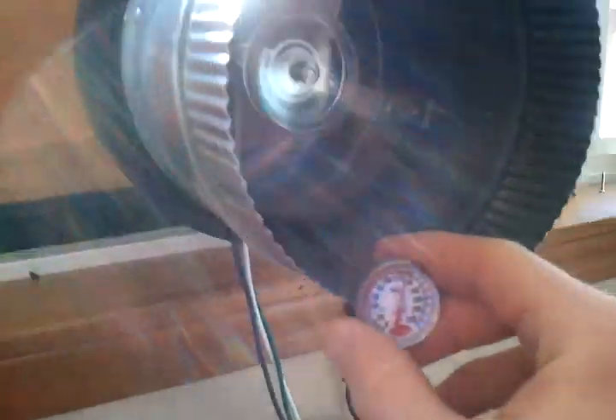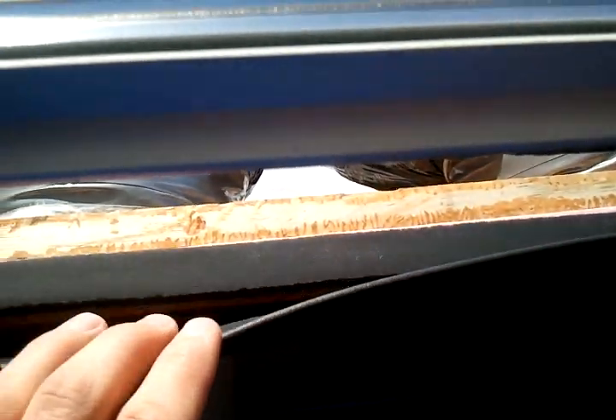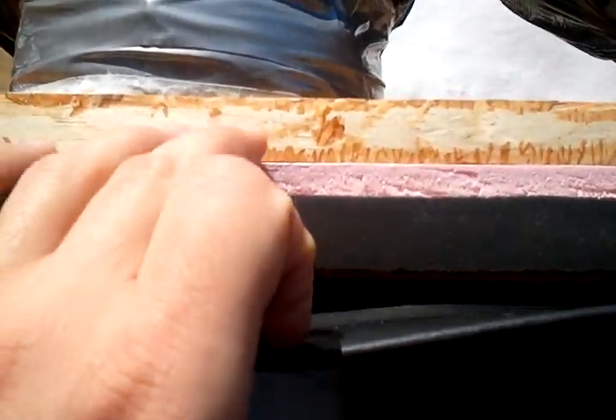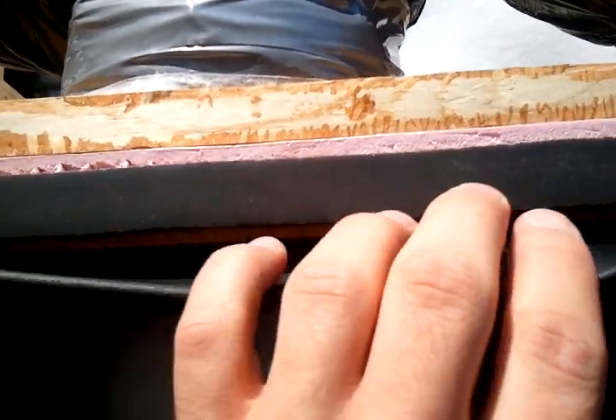I took some advice from an architect I met online and he helped me design this new manifold. This is actually a three-part piece — two pieces of wood with insulation sandwiched in between, and weather stripping to seal it well.